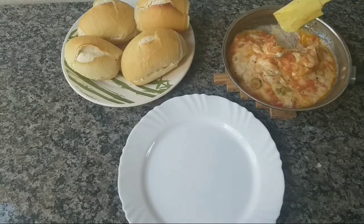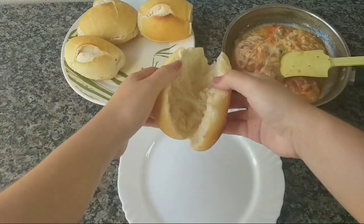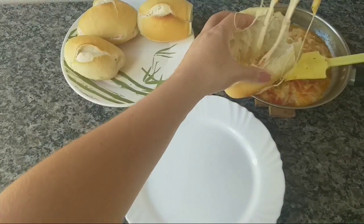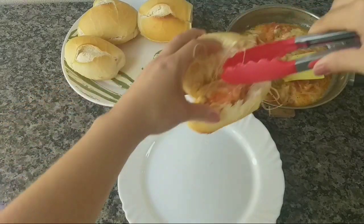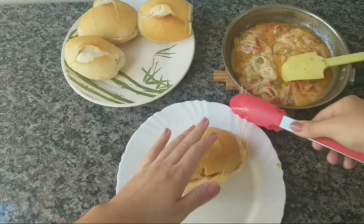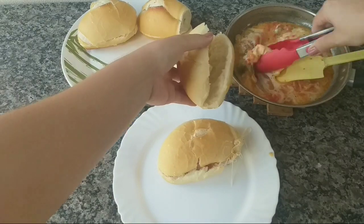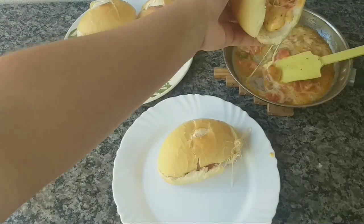Bom, então vamos montar. Aqui tá o nosso molhinho — olha que lindo, gente. Aí eu já abri o pão, tá bem crocante. E agora eu vou pegar um pouco assim e a gente vai colocando aqui dentro como se fosse um recheiozinho. Esse queijo aqui, essa delícia, que eu amo particularmente. Assim a gente vai fazendo com todos — vamos rechear todos os pãozinhos, todos os quatro ou cinco pãozinhos que der para rechear.